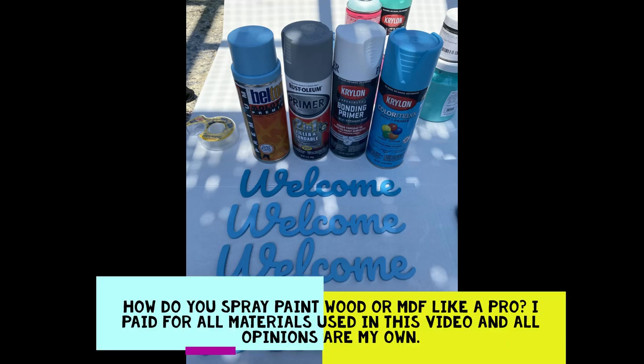Today I'm going to share with you how to spray paint your wood like a pro, while on a budget, using graffiti paint — without needing to sand or prime your wood.